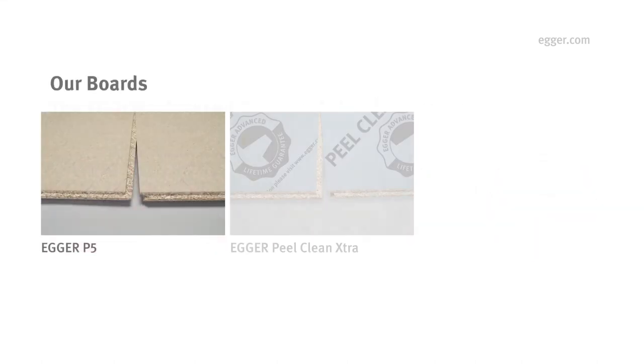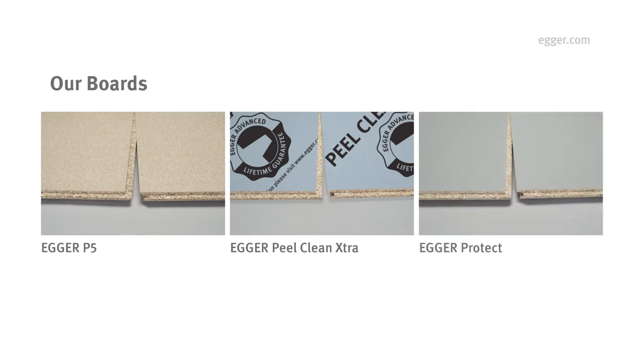First, you need to select the Egger Structural Board. You can choose from Egger P5, Egger Peel Clean Extra, or Egger Protect.